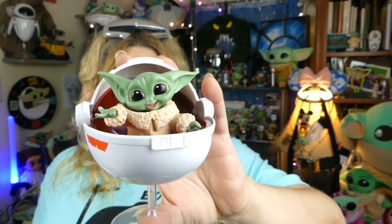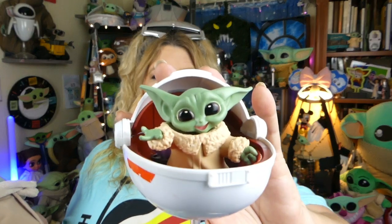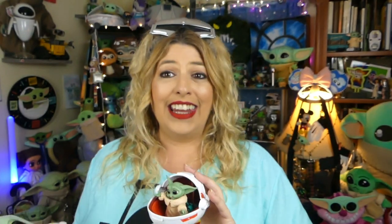I adore all my Baby Yoda Grogu stuff — we know that. There are very few and far between that I'm like, nope, going back. But I love him and I adore him, and those are the two things on my wish list for now. What do you guys think of this one? Do you think he's totally rad like I do? And what's on your little Grogu Bounty Collection wish list? I would love a Series 4 one — maybe a little Grogu and R2 one? That would be totally rad, right guys?